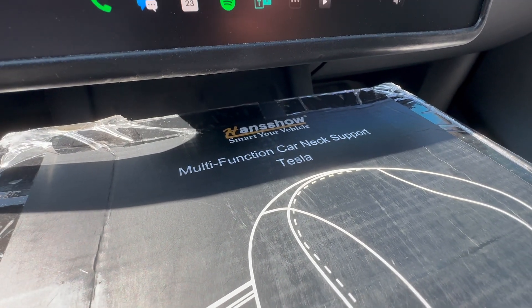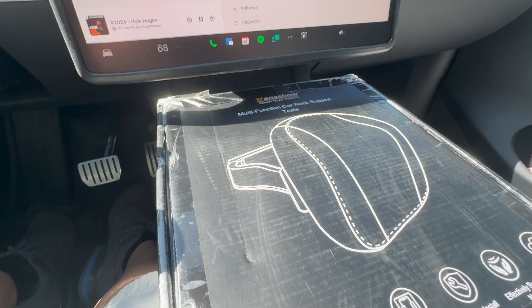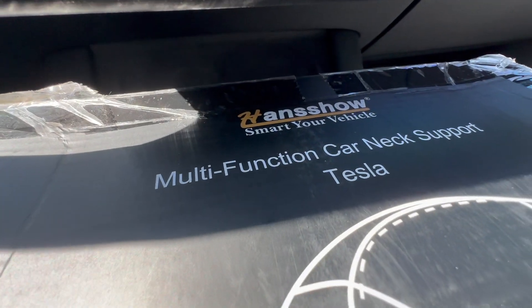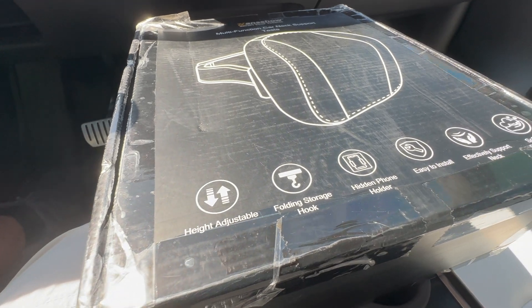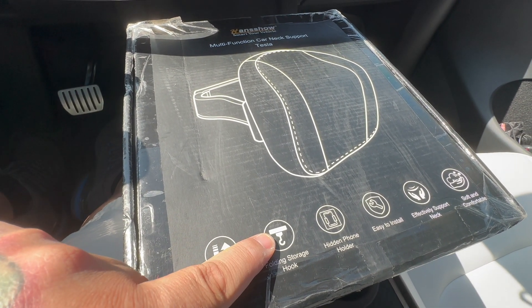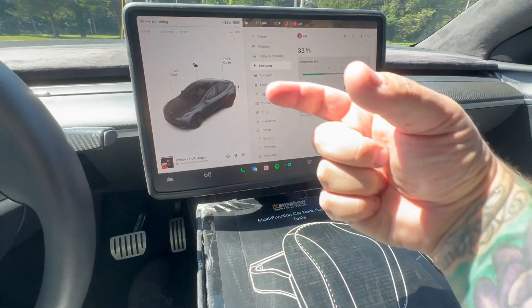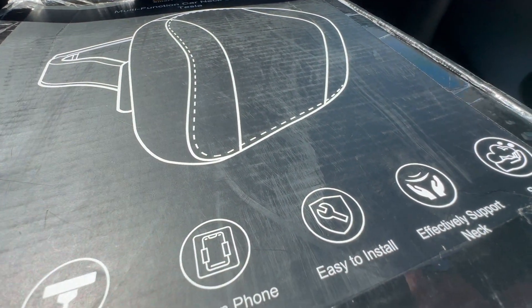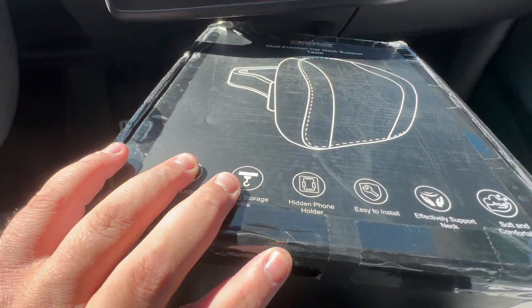Our friends over at Handshow sent us a new product to install and show off. We actually have two of these, but only need to show one since they're identical. They are the Handshow multi-function car neck support for Tesla — fits any Tesla: the S, the 3, the X, and the Y. It has height adjustment, a folding storage hook in the back for groceries, and a hidden phone holder in the back. Let's go ahead and take a look at what it comes with.